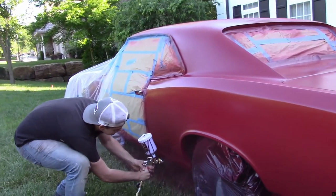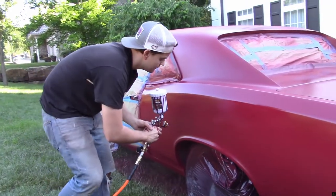Since I'm using two-stage paint, it doesn't look very glossy until you start adding the clear coat.